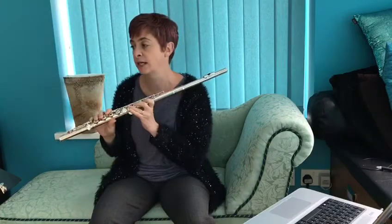Putting that in the context of that bar: C sharp, B, A — like this.